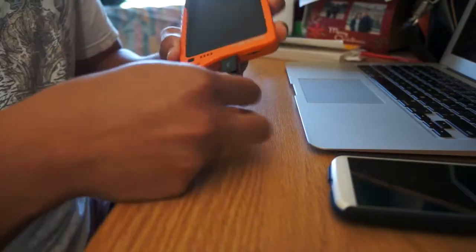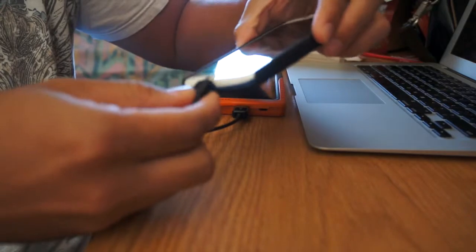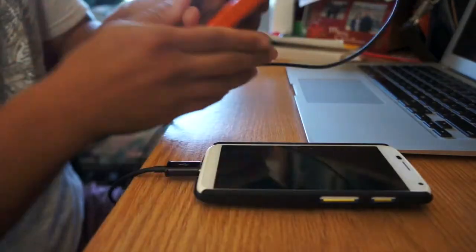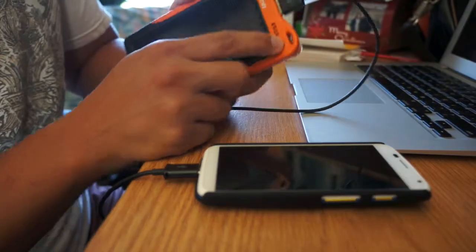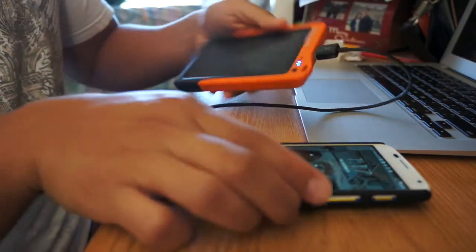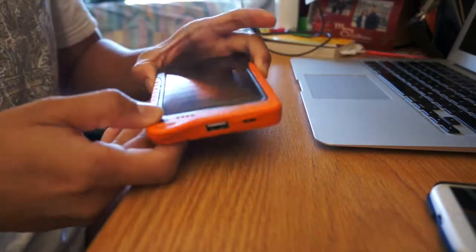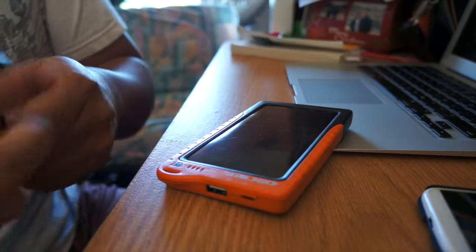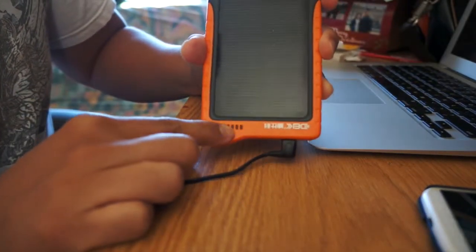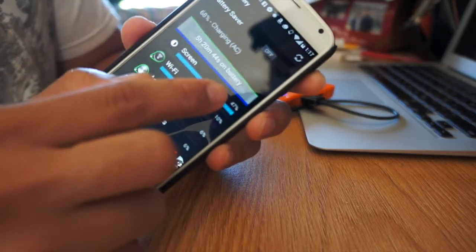So I'll be charging my Moto X. What you want to do is plug in the USB port, then plug in your device. Notice everything is off right now. Then I'm going to hold the button down — and voila. To charge this unit, you just put a micro USB cord on and you'll see it start to blink as far as lighting up. As you can see, the battery is now charging.